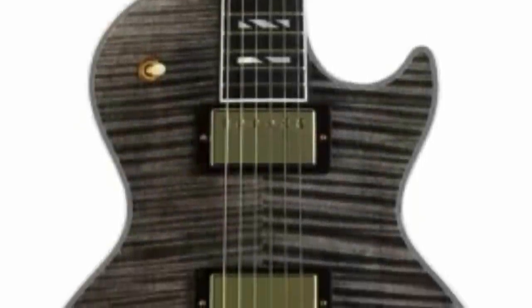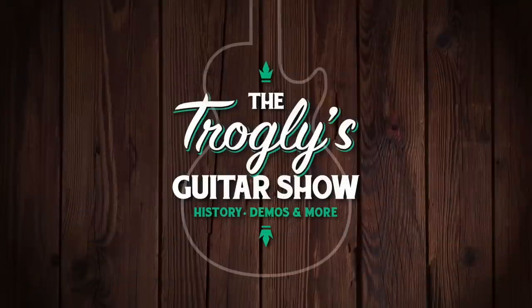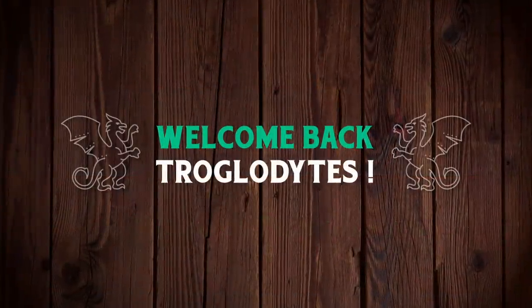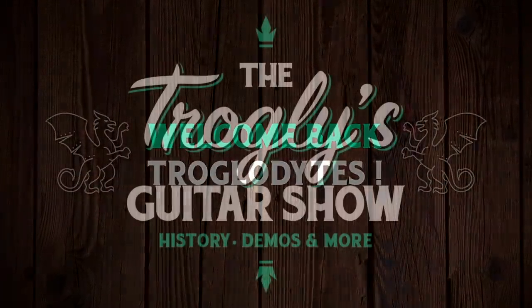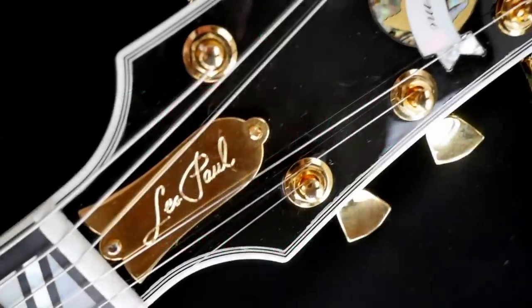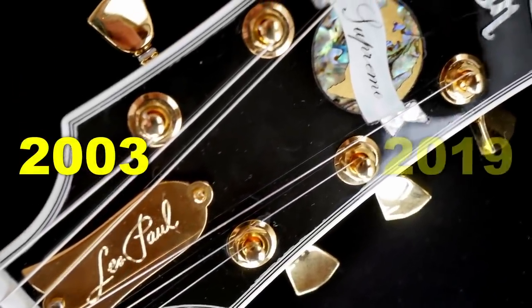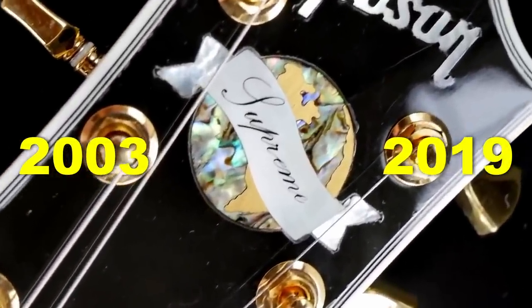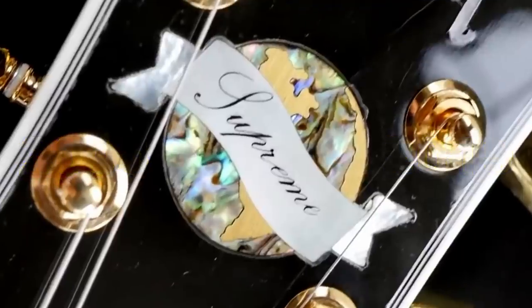I can't believe it — they're bringing it back. Welcome back, troglodytes, to your daily dose of guitar information: the Trogly's Guitar Show. 20 years from the initial launch of this model, and approximately 4 years after it was discontinued, we're finally seeing the return of the Gibson Les Paul Supreme.